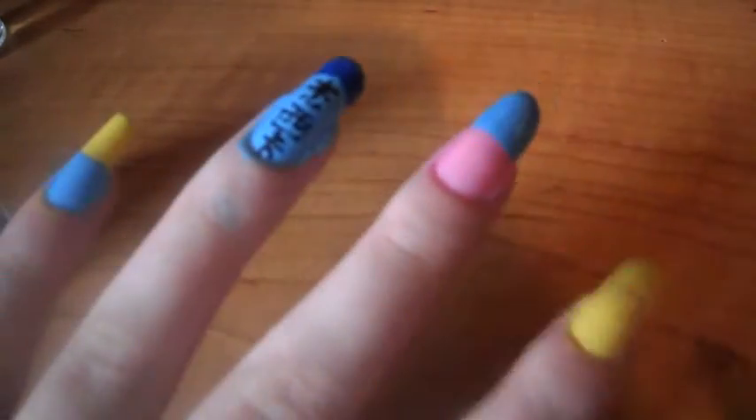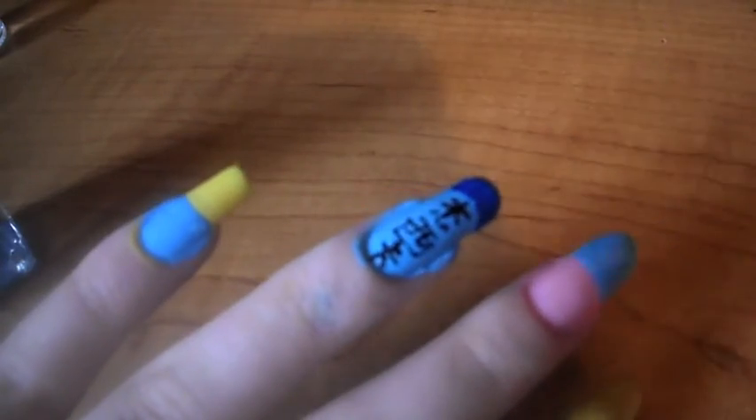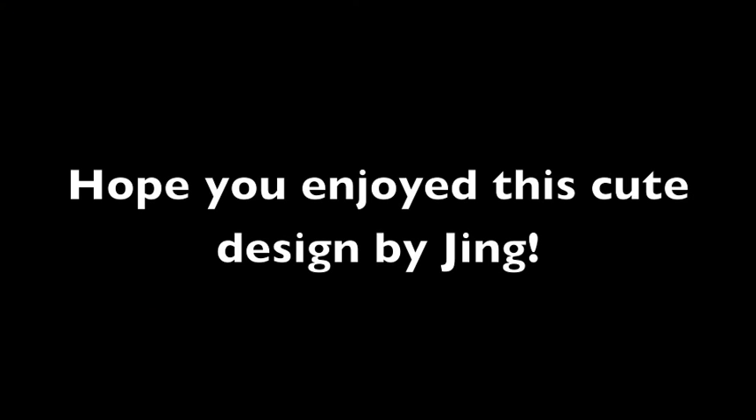Then we put our top coat on and we're done. Thank you Jing for this lovely design.